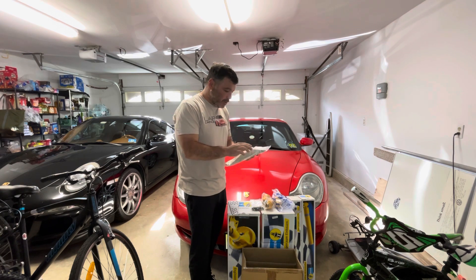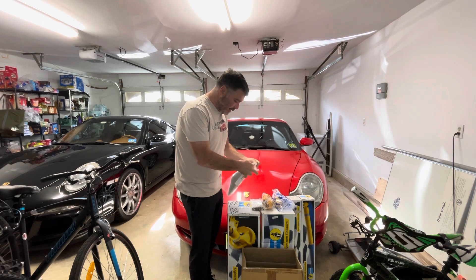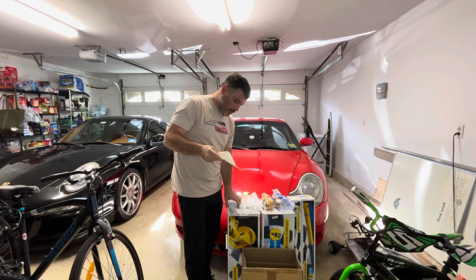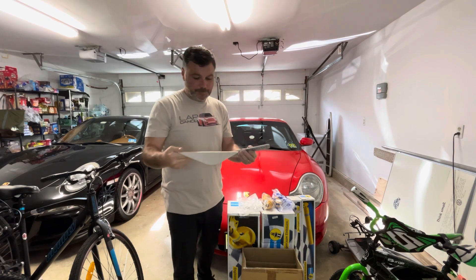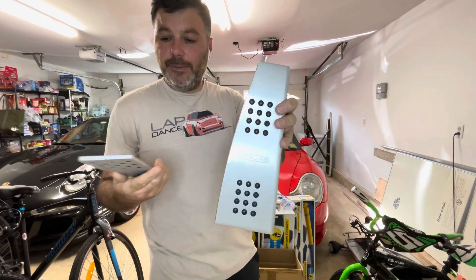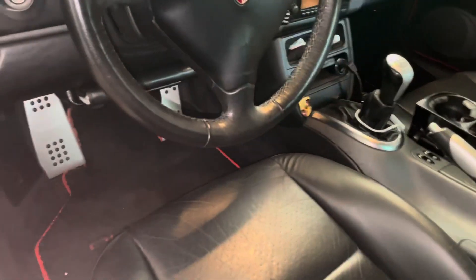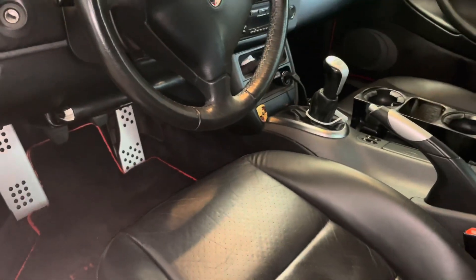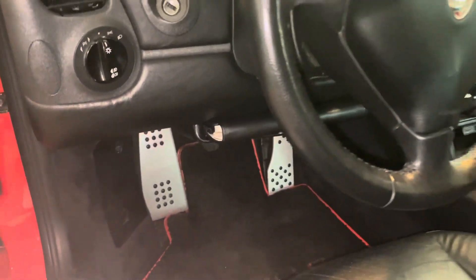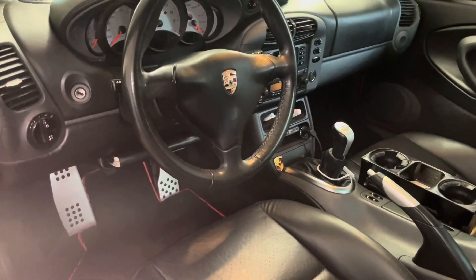All right, give me one sec, let's open this up. It looks pretty nice - the quality of it is really, really nice and I like the grips of it. So I think that's gonna look really, really nice. That's how it's gonna look guys - let me know in the comments what you think. Once the pedals are installed, it's gonna tighten the interior completely. I think it's gonna make it look perfect.